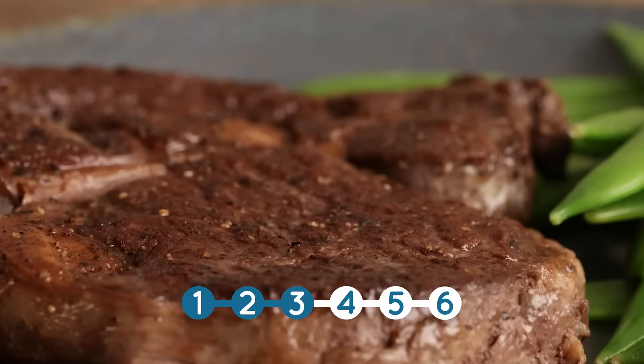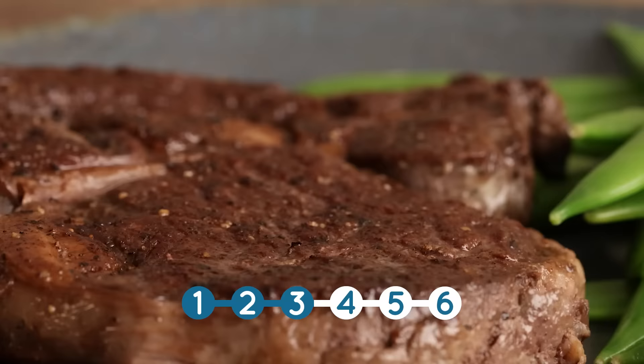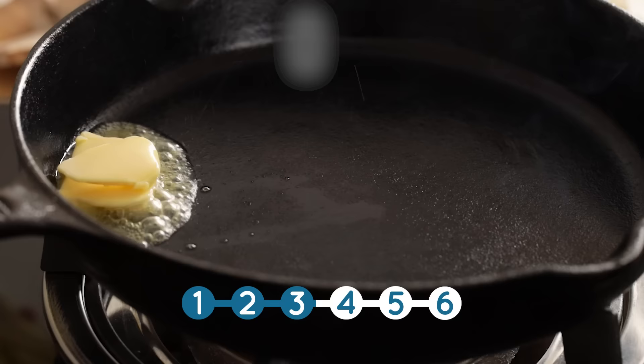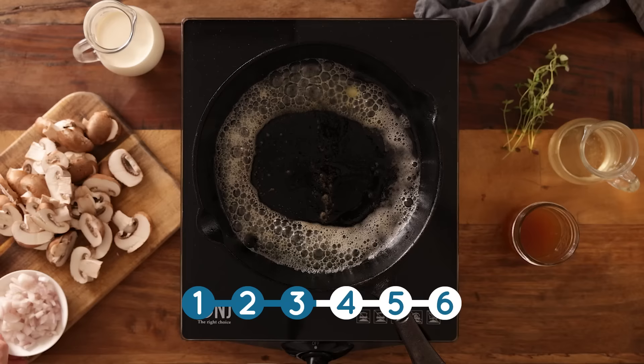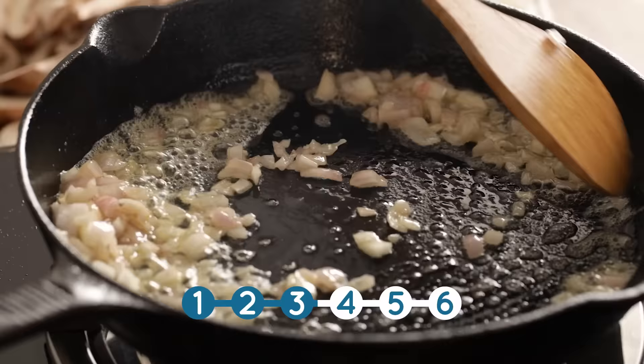For all those mushroom lovers out there, we've got this amazing creamy mushroom sauce. We're going to start by adding a tablespoon of unsalted butter and half a tablespoon of sunflower oil to a pan and heat over a medium heat. Then we add in a finely diced shallot and cook for a few minutes until just starting to soften.